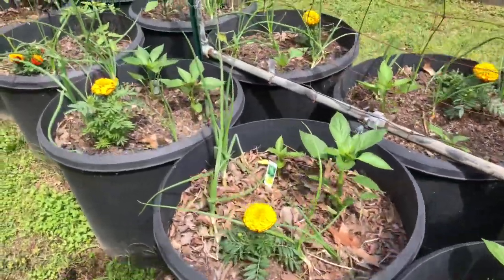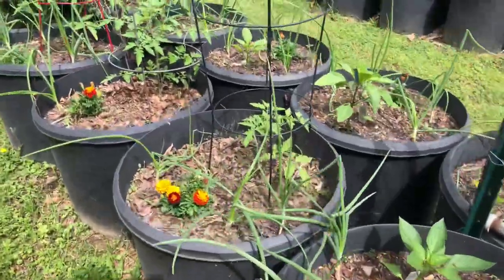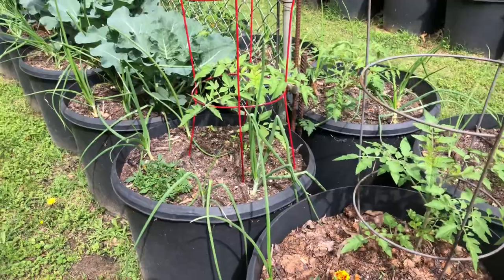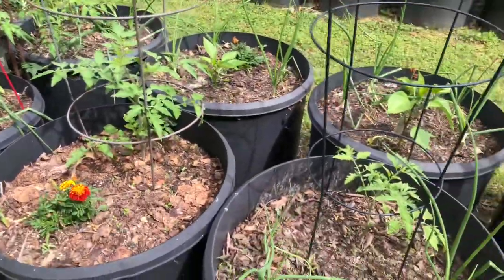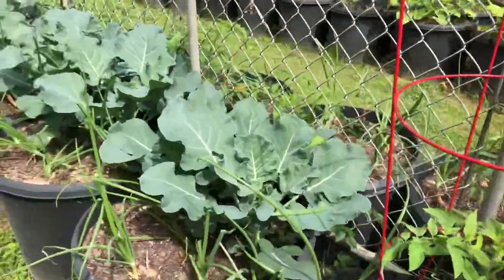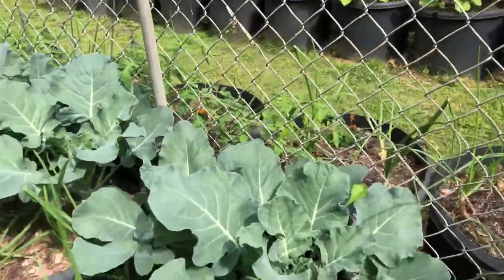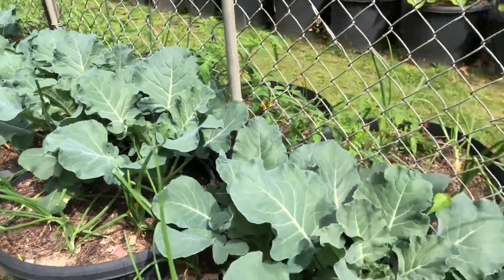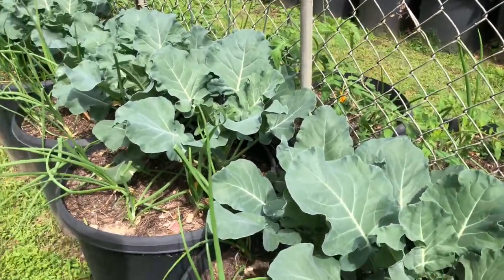More bell peppers and onions, and a few tomatoes that I had to replant because I lost them in the freeze. We had a little late freeze snap, and most of them did very well — I just covered them — but I did lose a couple. Most of them fared very well though.